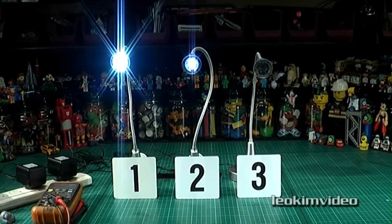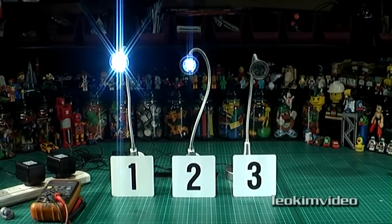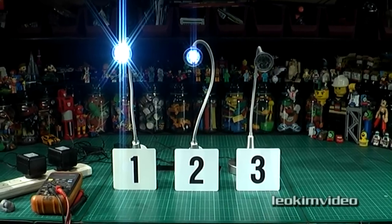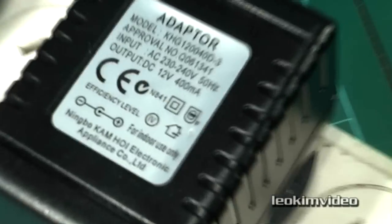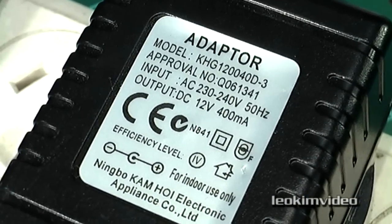This video is a bit of a query about buying cheap stuff which is made in China. What you see before you are three identical LED lights, powered from a low-voltage transformer. The transformers are all identical, and if I read what they can put out, they are output DC 12 volts, 400 milliamps.